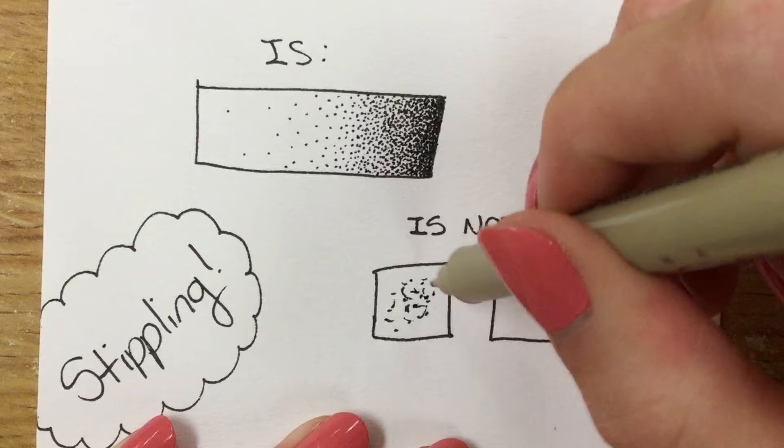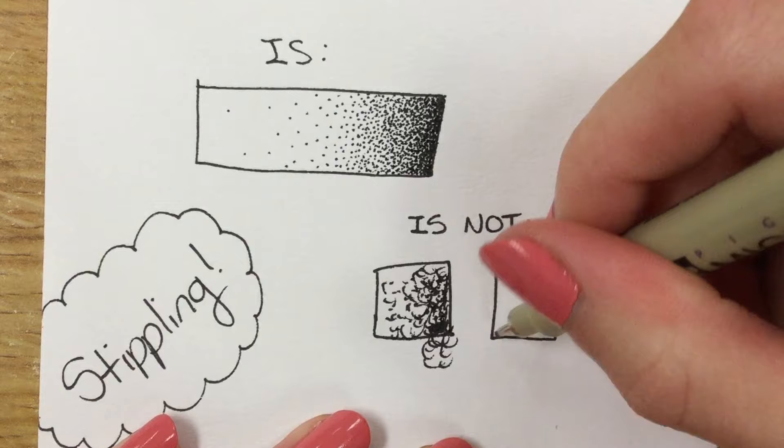Stippling is not little hairs, little dust, or tick marks — although those are really cool looking. It's also not circles; you're doing little dots, although those are interesting too.